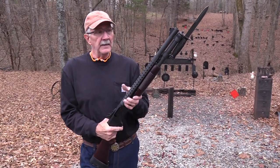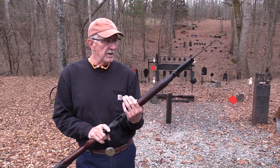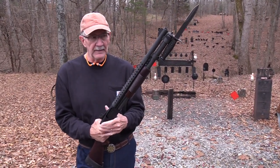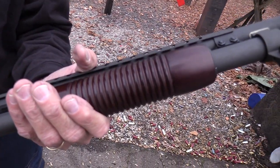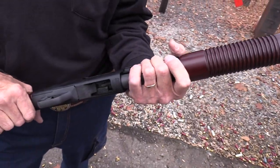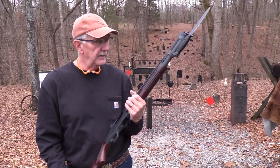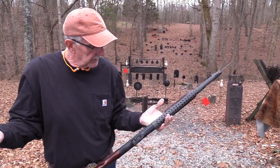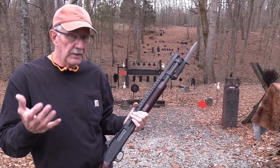Hickok45 here, and it's time for a big game hunt with the Mossberg 590 A1 Retro Grade. I'm just looking for things to shoot with it because I love the Mossberg 590 A1, retro or not. So we're going to use it to shoot some big game — slugs. What can be better for big game than a slug? A lot of you hunt deer, hogs, and other animals with slugs.